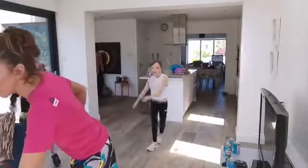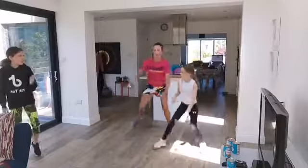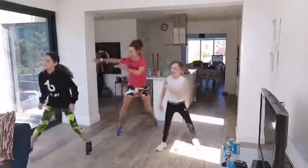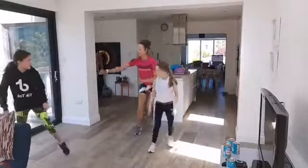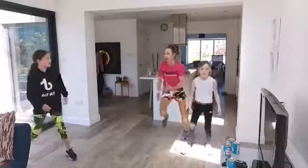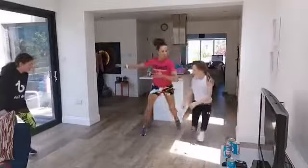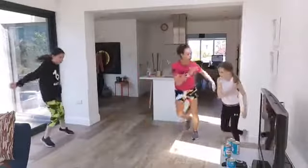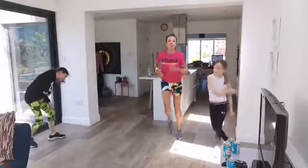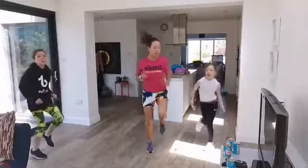We start with side-to-side jumps — let's get those bodies warm! 20 seconds, in three, two, one — let's go! Side to side, brilliant. As you get your rhythm going, make those jumps bigger. Three, two, one — now we jog on the spot.